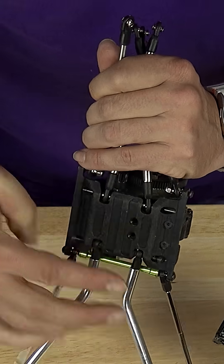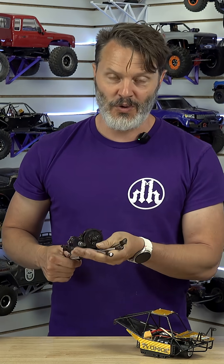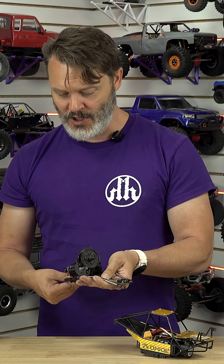Three-gear transmission — so we have the offset, essentially a ripoff of the old stealth transmission, the original stealth transmission mount from Team Associated.